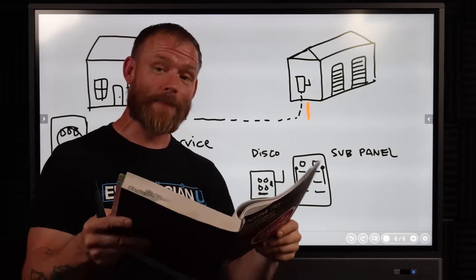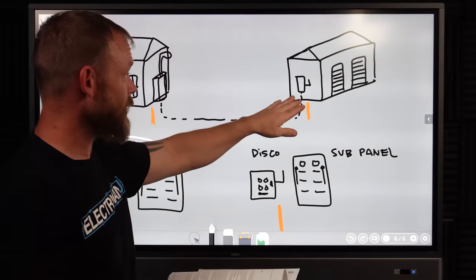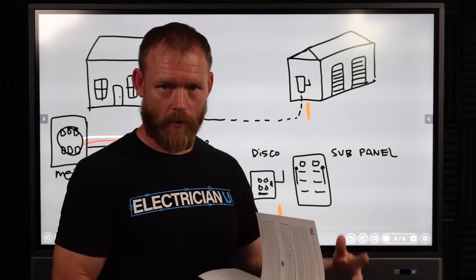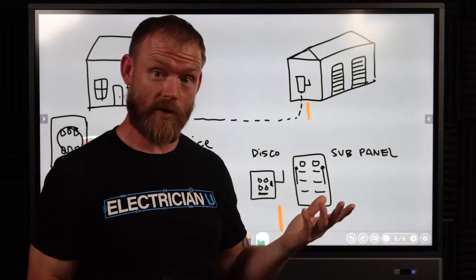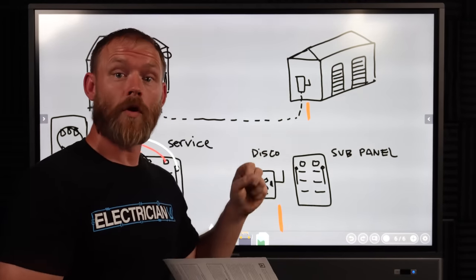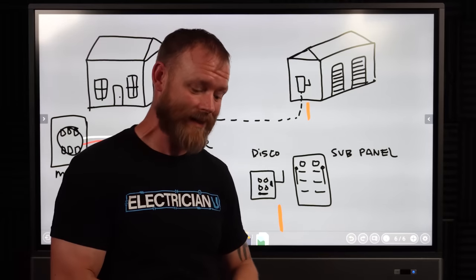The exception under 250.32 Part A is the important part. It says a grounding electrode shall not be required where only a single branch circuit — including a multi-wire branch circuit — supplies the building or structure, and the branch circuit includes an equipment grounding conductor for grounding the normally non-current-carrying metal parts of equipment. So if you just have a branch circuit going over there, you don't have to worry about a ground rod or concrete-encased electrode. But if you have a panel over there running branch circuits, what you have running between buildings is a feeder, and the rules are slightly different.